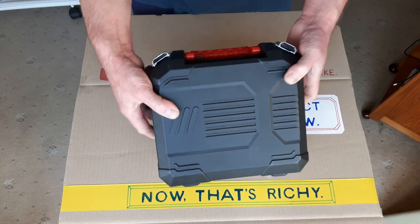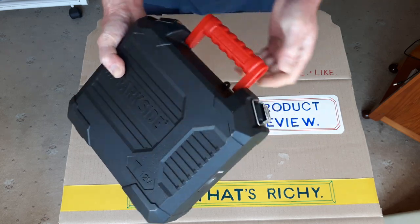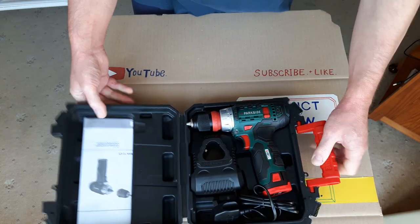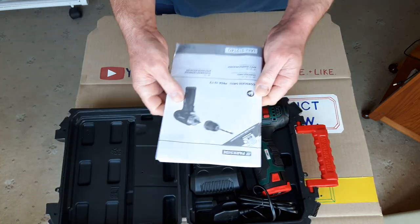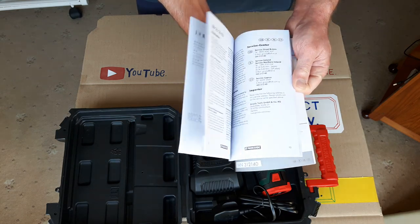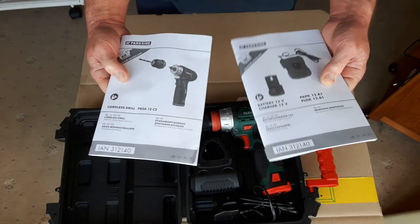It comes in a nice blow-moulded case with a handle, and it clicks like that. Got two sets of instructions — quite detailed, nice detailed instructions, usual sort of thing from Lidl's. Got a set for the cordless drill driver itself, and another leaflet for the battery charger and the battery.